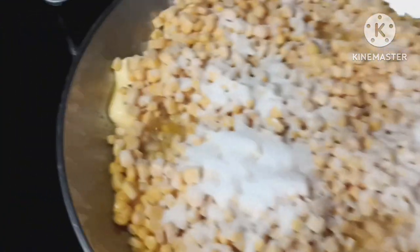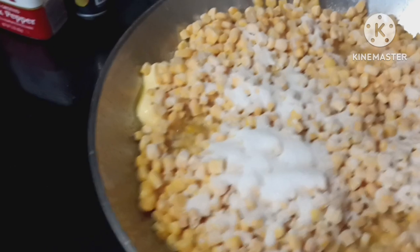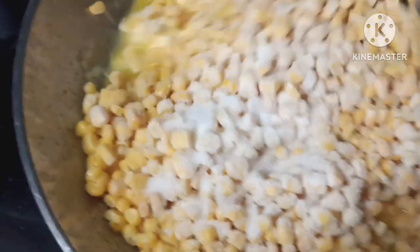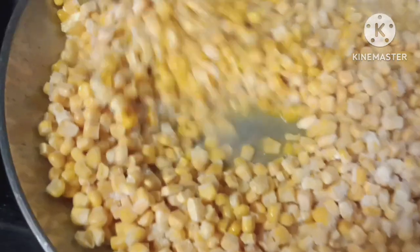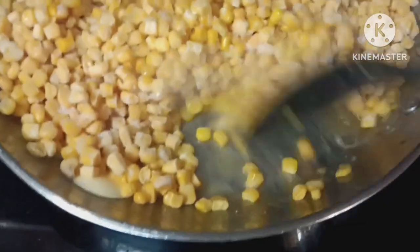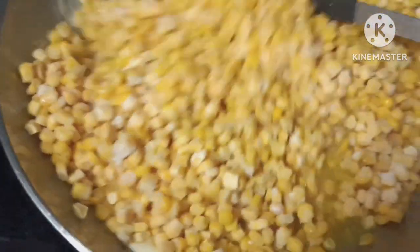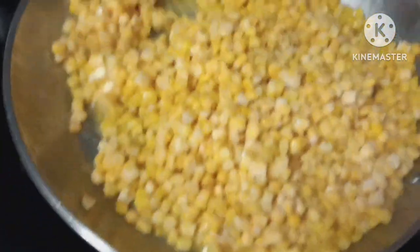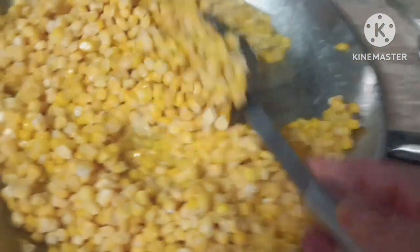I just put enough corn to fill my pan. Sprinkle your salt and your pepper over it, and I do about a spoon and a half of sugar — that's what this white stuff is. You're just going to mix it all in, get all that frozen corn saturated with the butter, and get all the salt, pepper, and sugar all coated.